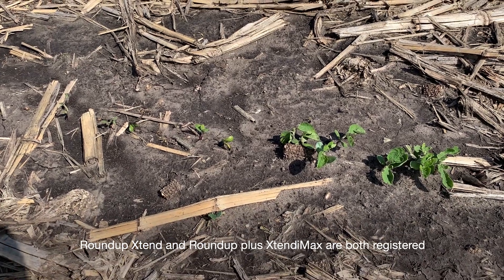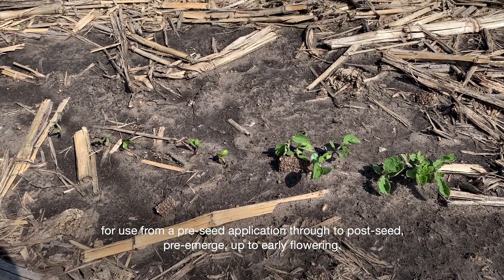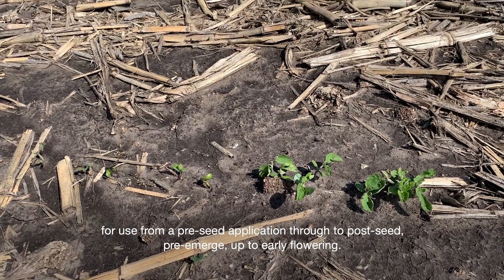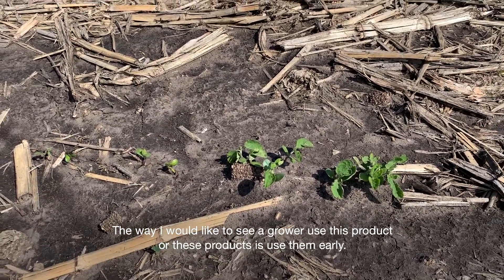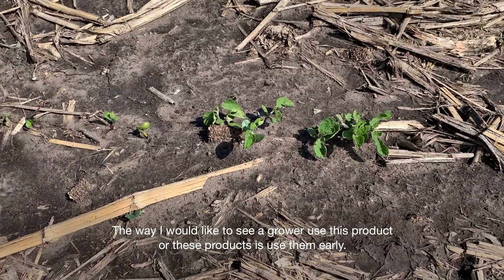Roundup Extend and Roundup Plus Extendamax are both registered for use from a pre-seed application through to post-seed pre-emerge up to early flowering. The way I would like to see a grower use this product or these products is to use them early.